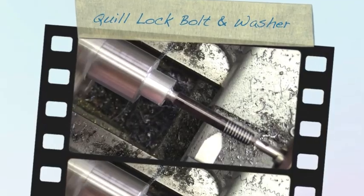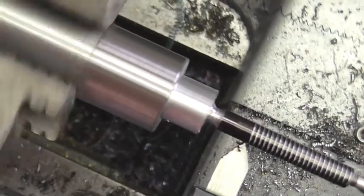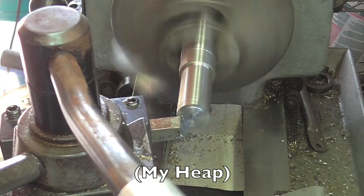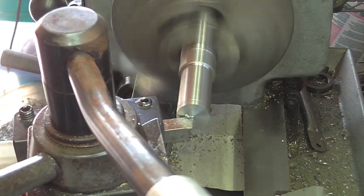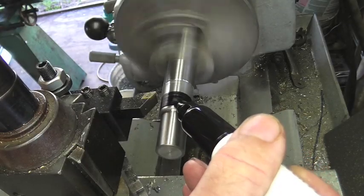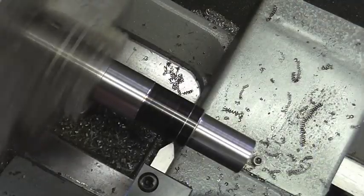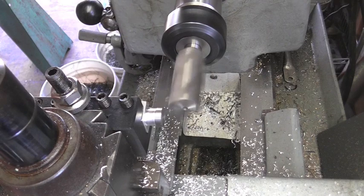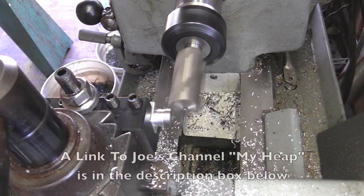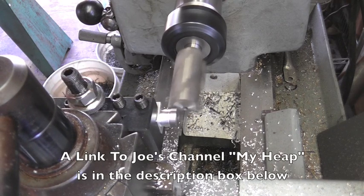Welcome back to Making Something from Nothing. I'm Richard and today we're going to be doing a favor for a friend. Joe Hildreth over on the YouTube channel called My Heap needs some parts made. Over on Joe's channel he's doing a restoration on his Atlas lathe and he needs a couple of parts for his quill lock for the tail stock. So I wanted to go ahead and help him out since he doesn't have his lathe operational to make these parts.